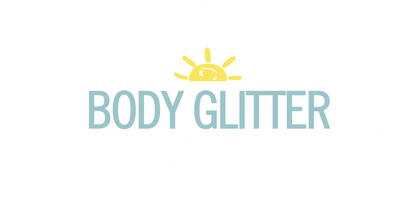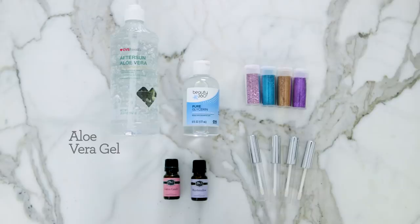The supplies you're going to need are aloe vera gel, glycerin, cosmetic grade glitter, fragrance oils, and some empty containers.